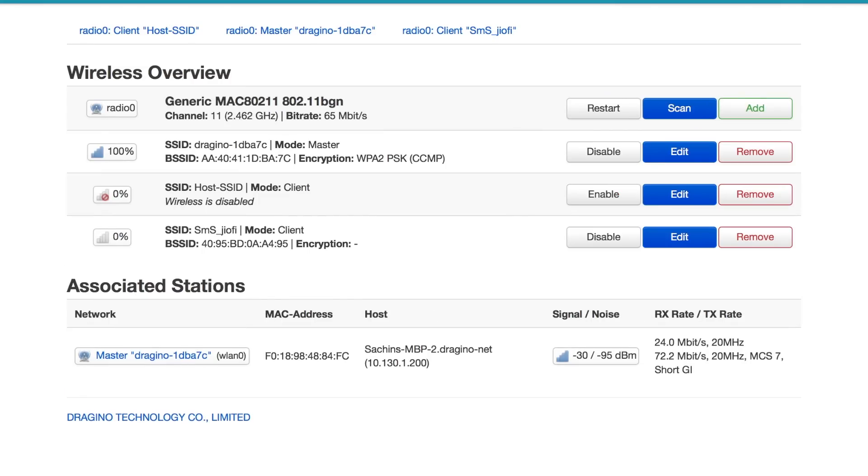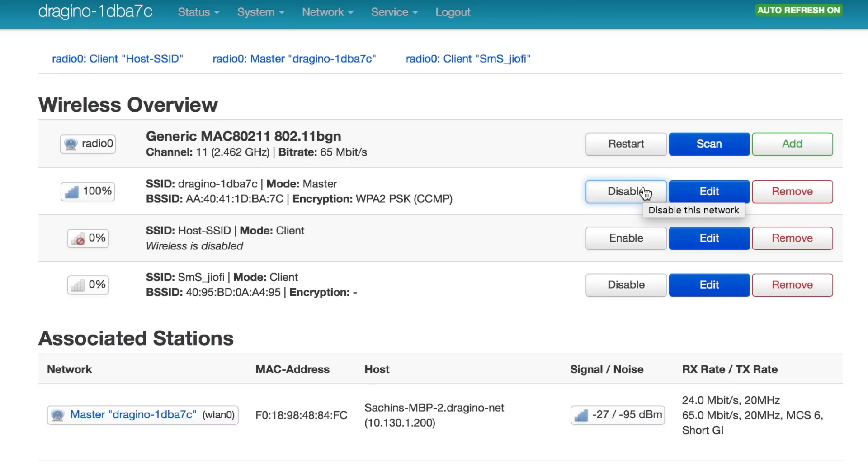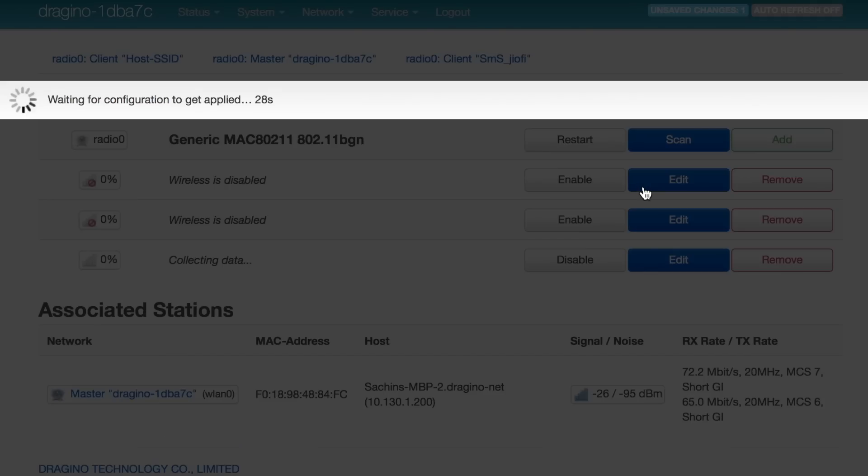Click Save and Apply to finalize the changes. The configured Wi-Fi router now appears on the dashboard, but there's a problem — no signal strength, meaning the gateway isn't actually connected. To fix this, we need to disable the access point created by the gateway itself. After disabling it, if you provided the wrong credentials, connect via LAN cable, reopen the configuration page at that same IP, and change the credentials.